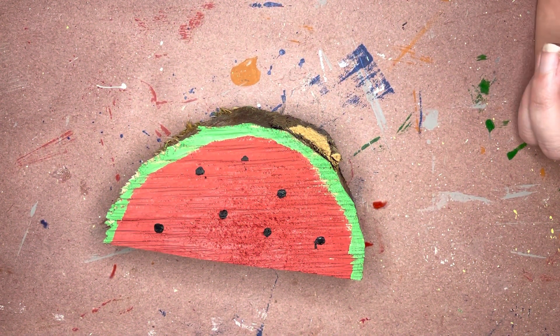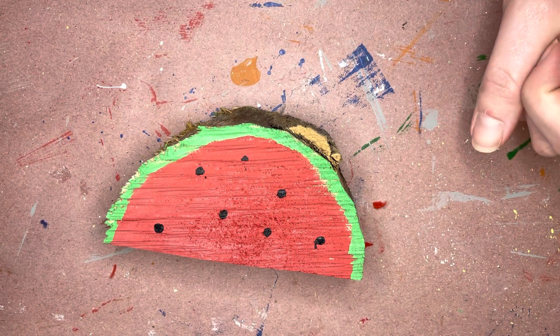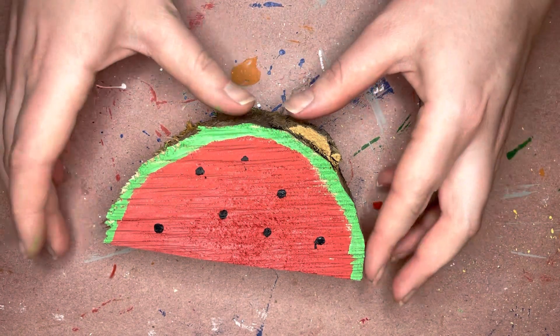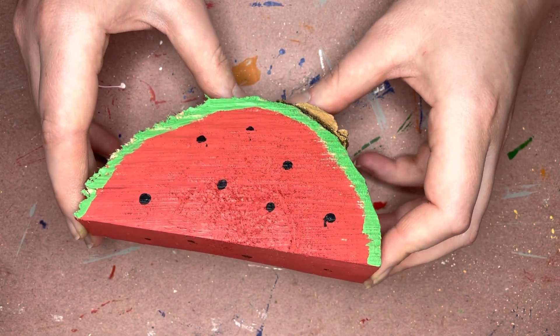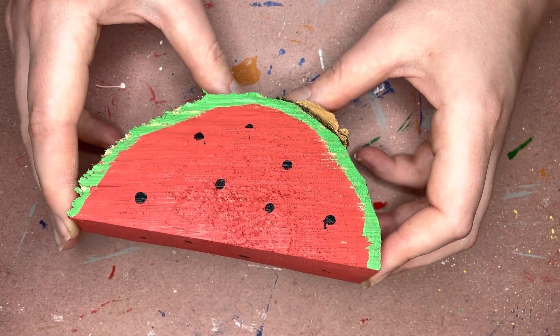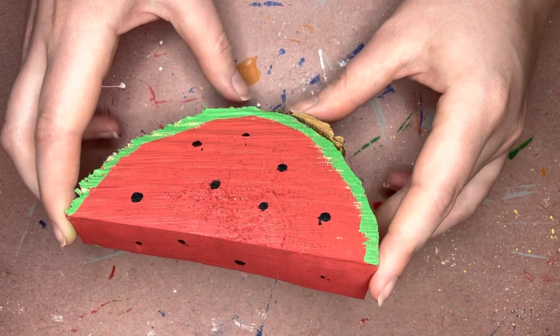Hey guys, welcome to the wood slice watermelon! This one is super easy. You're either gonna get a big watermelon slice or two smaller slices in your kit — it's just gonna depend on what I have available. When you get those, simple, simple, simple — all you're gonna do is start with painting.